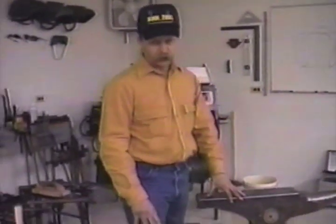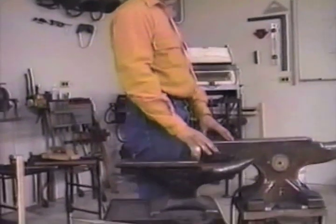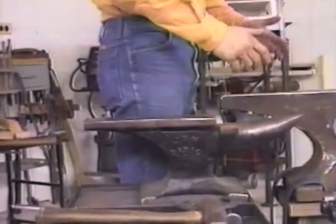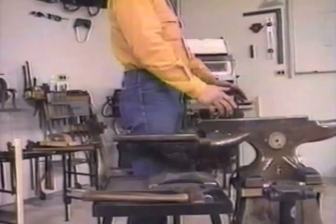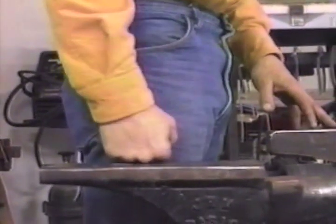A rule of thumb in choosing the proper height on your anvil is to stand next to your anvil. Don't stretch, just relax, stand straight, and drop your arm. When your knuckles fall right on the top, right on the face, that is your comfortable working height.